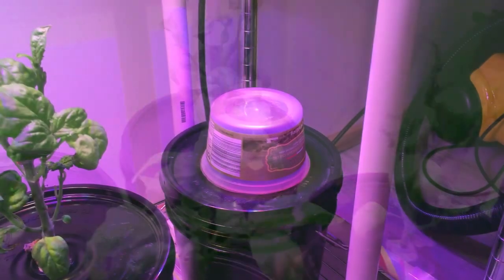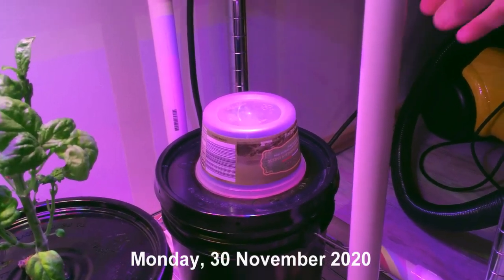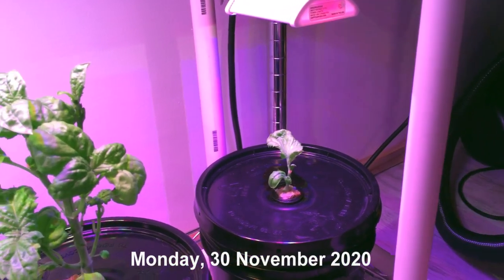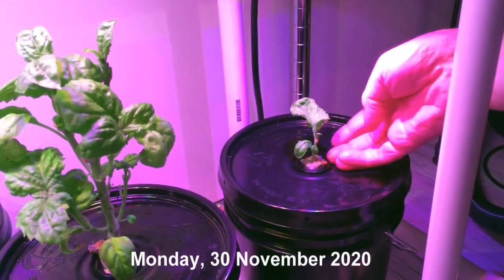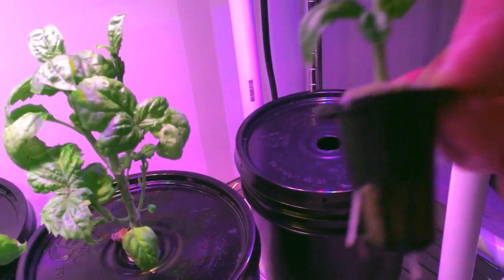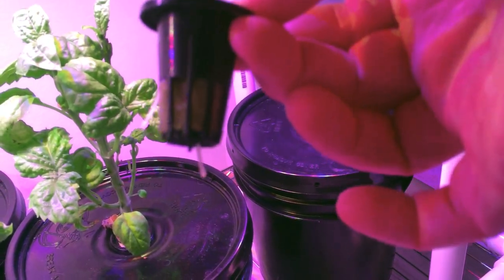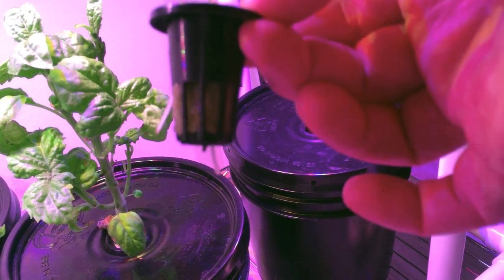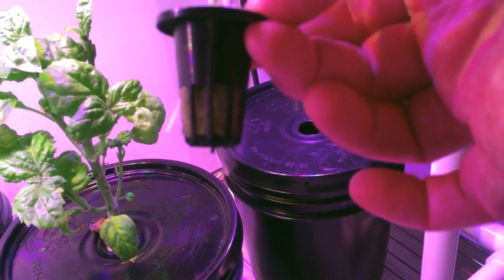It's Monday, November 30th. I just wanted to take you along and show you — ta-da — it has rooted! I'm going to get this cutting into some full nutrient solution.